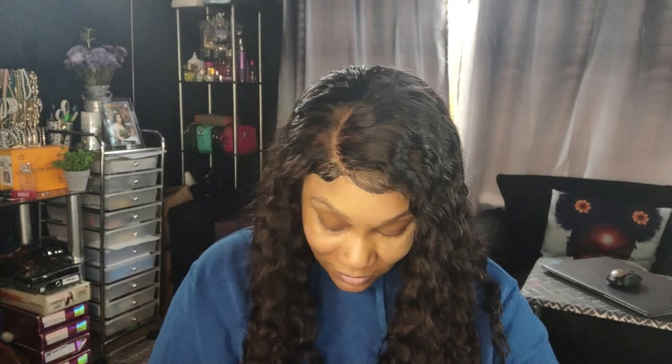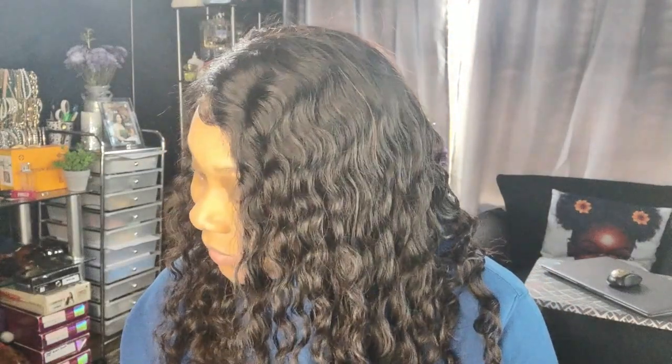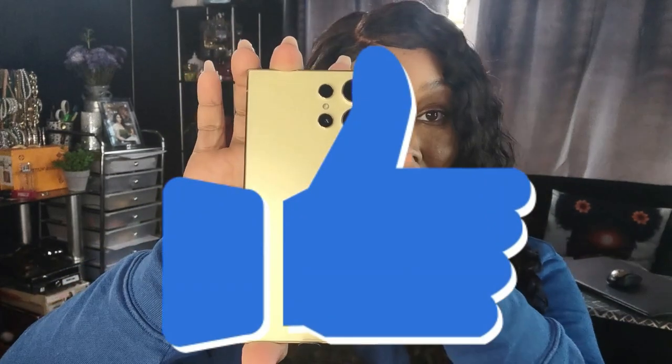I'm too excited — I can't slow down! Look, it's titanium yellow, but it's giving me gold vibes — it doesn't really look yellow to me. Look at all the cameras! Everything's out here. It does have the serial number on the bag which I'll bleep out. I love that it has this S Pen right here — take the pen out, put it back in. I'm loving this!